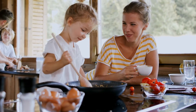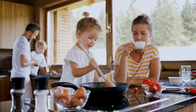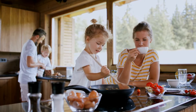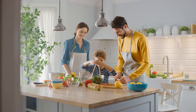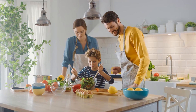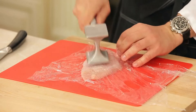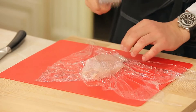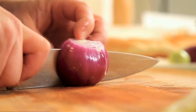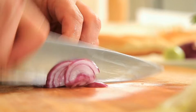Have you ever noticed the different materials used to make things in your kitchen? Take a look around and you'll see a variety of items, each chosen for their specific properties. Glass salad bowls, for example, are transparent, allowing you to see what's inside. Mallets used for pounding meat are made from strong materials to withstand the force of striking. Cutting boards are made from hard materials to resist scratching from knives and other kitchen utensils.